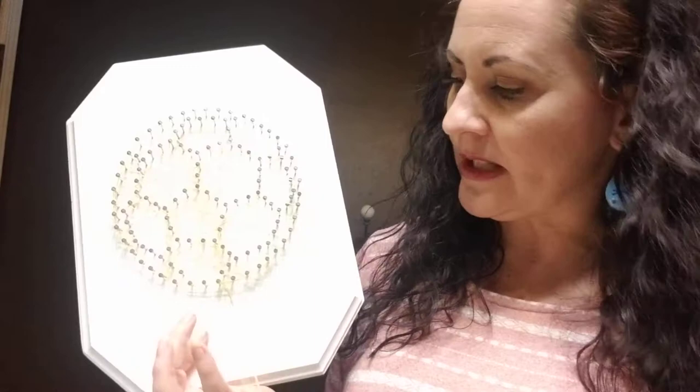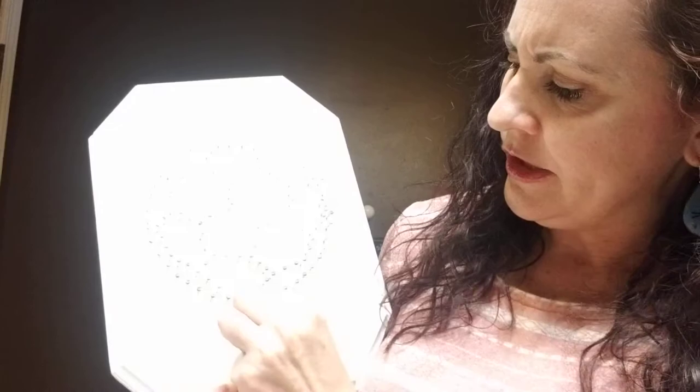Then we're going to switch our string. To tie off this string, we'll go back to that nail where we originally tied on, do a loop-de-loop around that nail — that's a very technical term. Here's your loop-de-loop: you just go around the nail so it kind of holds on. Grab your scissors and cut that long string.